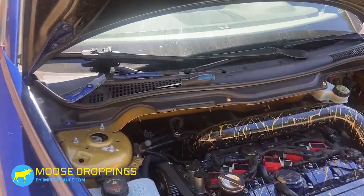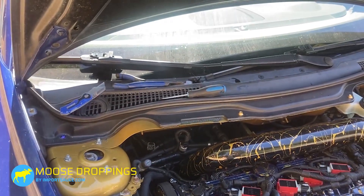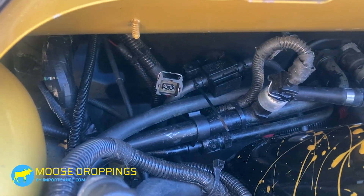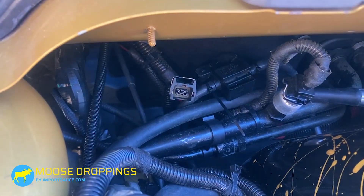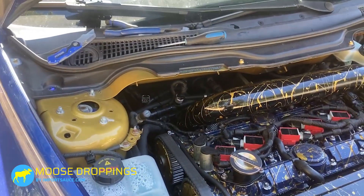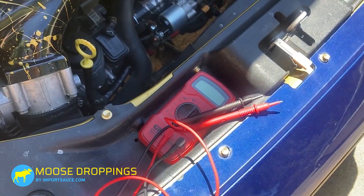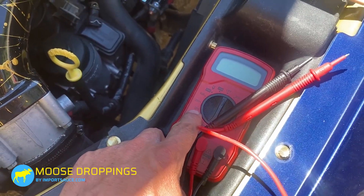The first thing you want to do is test the actual main unit right at the connector to the unit. Let's see if we have power — the two prongs will get power in the number two key position. That way you don't have to have the car on. You can get under and probe with a multimeter — set that to the 20V range.